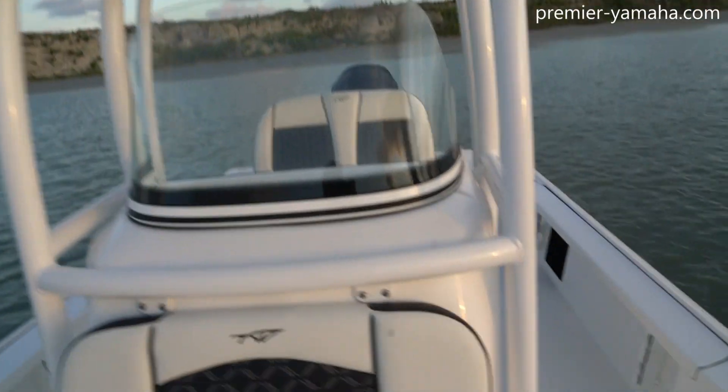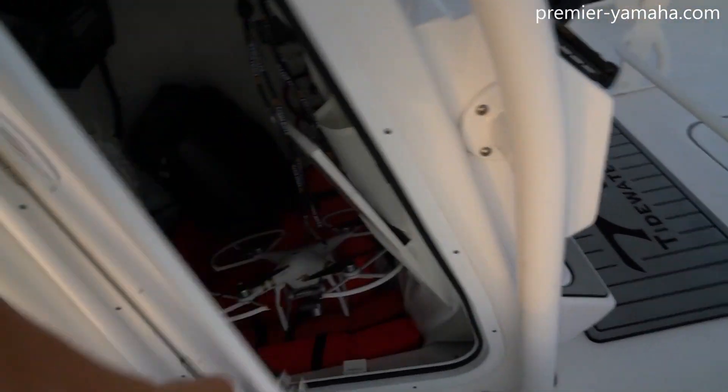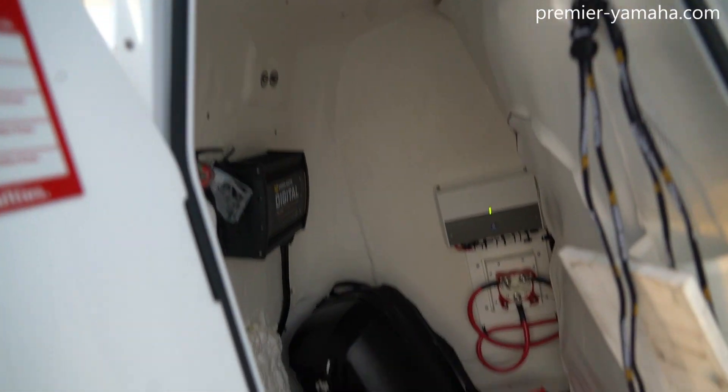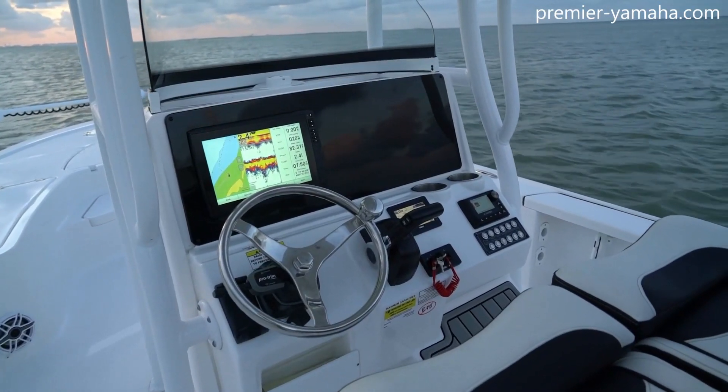And just above it on the T-top, you can see your spreader lights. And on the side of the console here, this door opens up, and there's just plenty of space inside there to fit anything you might need. And looking at your dash, you can see how nice and laid out it is.